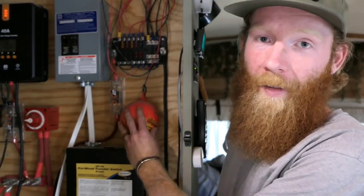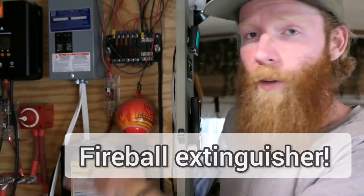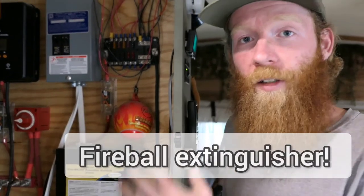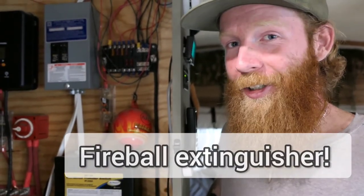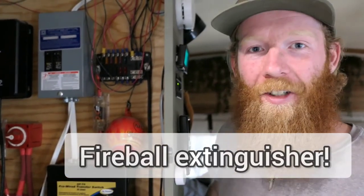A part of our electrical cabinet that's not actually electrical is this fireball right here. What it's designed to do is — if anything catches fire in this cabinet and flames touch the fireball or it reaches a specific temperature, it will explode and extinguish the flames within the cabinet. This is just a little extra peace of mind. We did all of this ourselves, we're not professional electricians, and even with professional electricians it might still be a good idea to add this as a safety precaution.